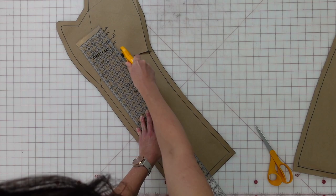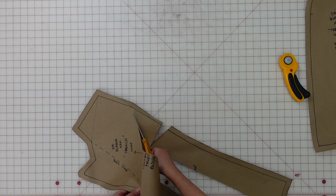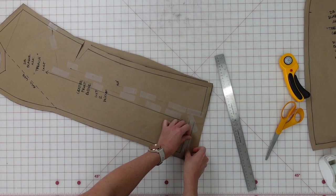Now I want to show you the pattern adjustments I did for the trench coat. Starting with a full bust adjustment: I cut a slash up the dart to the dart point, then cut a slash the length of the bodice up to that same point, leaving a little pivot point. Then I did another slash from the arm side where it connects to the side bodice and created a pivot point at the side. I slipped in some extra paper and taped it so I had an inch of extra width in the bodice, which created a little dart at the side.